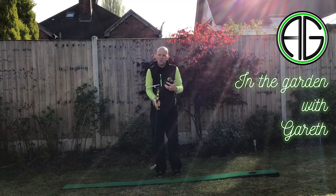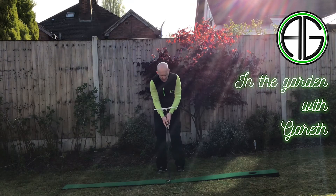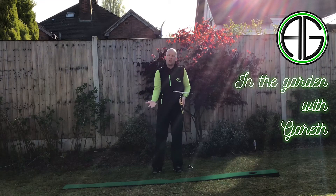What this device aims to do is it's a revolutionary arc concept, and what that means is it gets you in a position where you can make a consistent putting arc through your golf ball and gets that golf ball rolling towards that target more consistently.